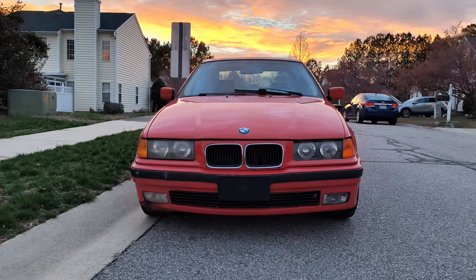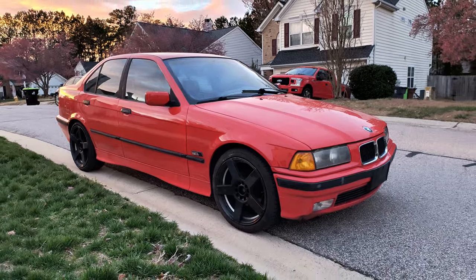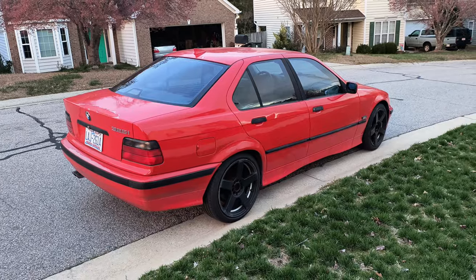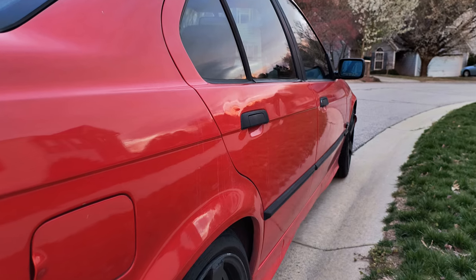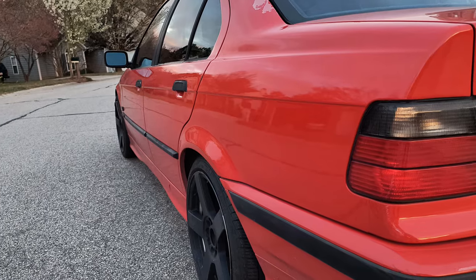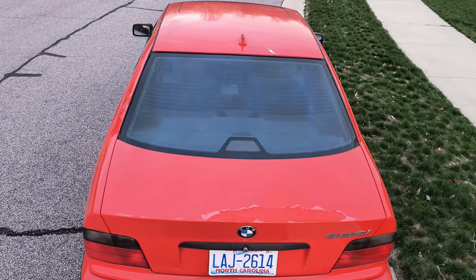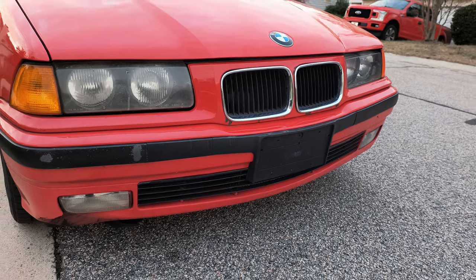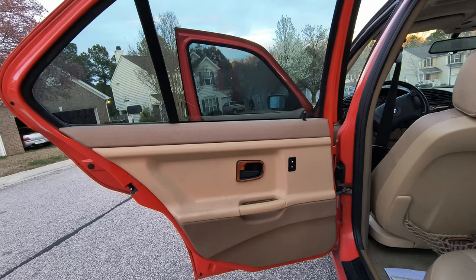So after I was convinced that it was mechanically sorted and drove it several hundred miles and ran through a few tanks of gas, I decided to take some pictures and list it. I listed it on Facebook and Craigslist and got quite a bit of interest. The second person that looked at it decided to buy it. So how much did I sell it for? I listed it for $3,700, and the guy who decided to buy it thought it was a good deal and didn't even try to talk me down.